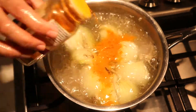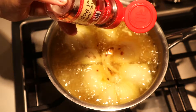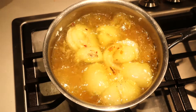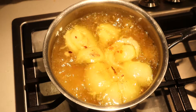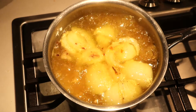I'm adding turmeric. This is optional — red pepper flakes. I like it spicy but you don't have to add this. I'm also going to add a little garlic powder, onion powder, and salt.